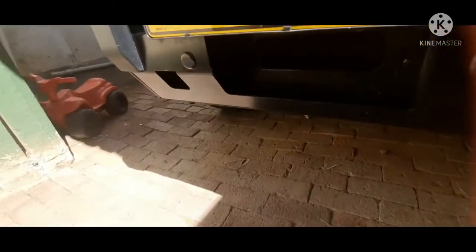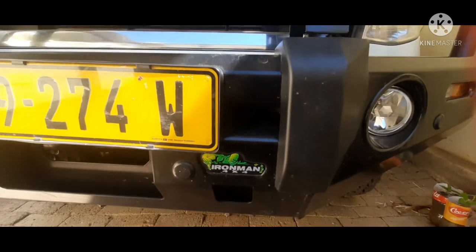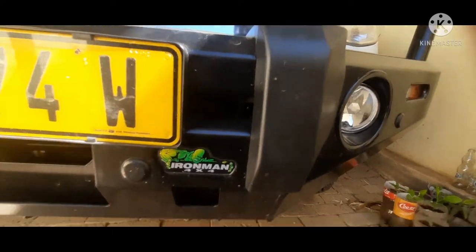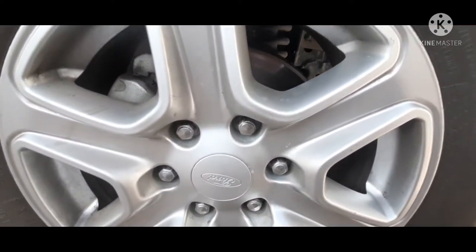This car is fitted with an Iron Man bull bar on it. I do not know the exact name of this bull bar but I'll leave the name in the description because I forgot it. The wheel and tire setup still has the M Factory rims on it.